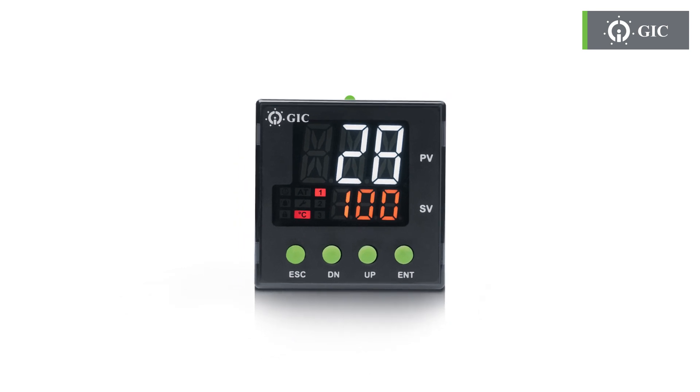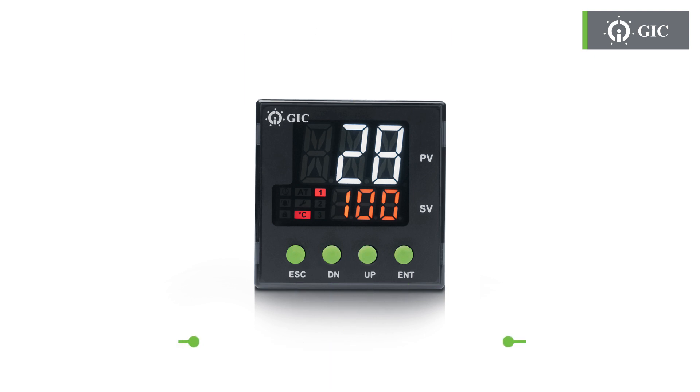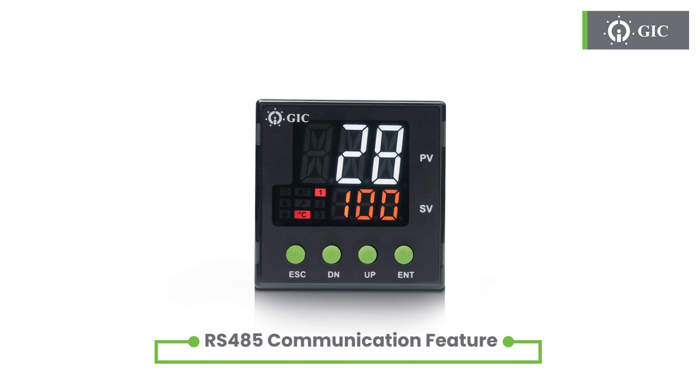It comes equipped with single-acting and dual-acting PID controllers with four operating keys that provide you with the highest level of precision and control. Our new temperature controller features RS-485 communication for seamless output integration. Stay connected and in command like never before.